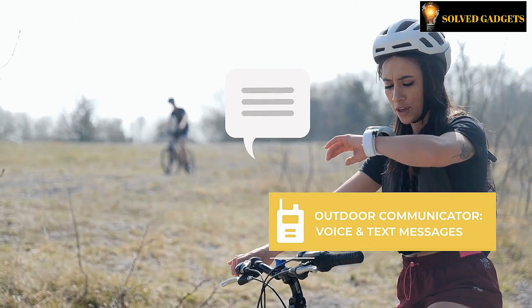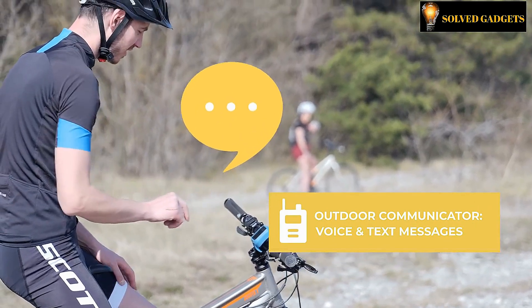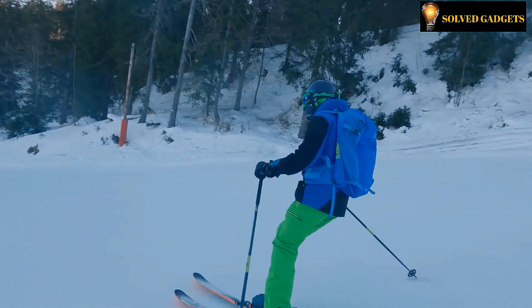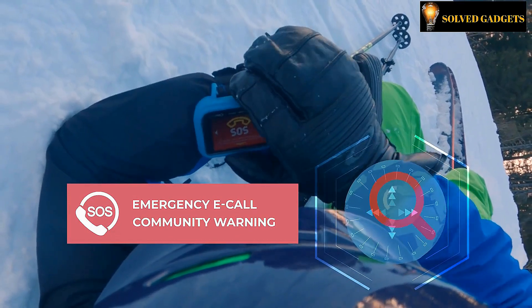Access to the outdoors is made more accessible by CAPTREK's LINK technologies which are simple to use. With features like the SOS button and cloud recording, CAPTREK gives you the peace of mind you deserve at all times.